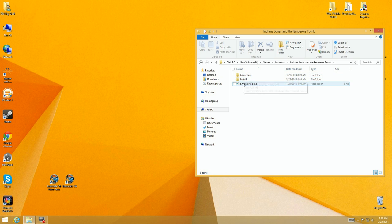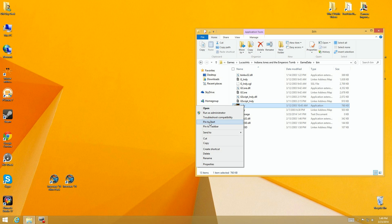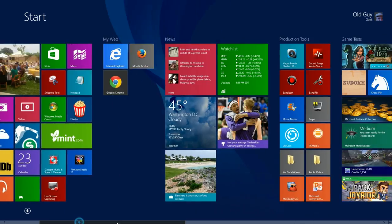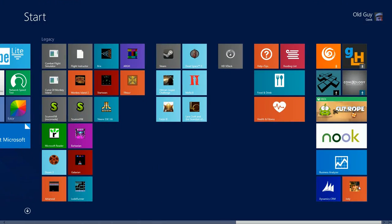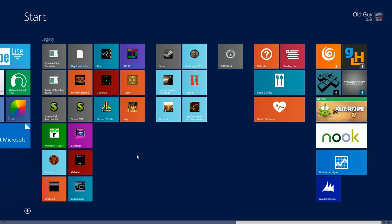You skip past the main exe — you're not going to pin that. Go to the bin directory, right-click the exe there, and say 'Pin to Start.' When you go to your start screen and scroll to the right, there it is. I have a section set up for my legacy games, which are some of the ones I'm going to cover.